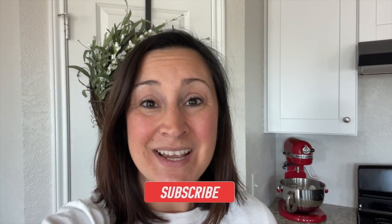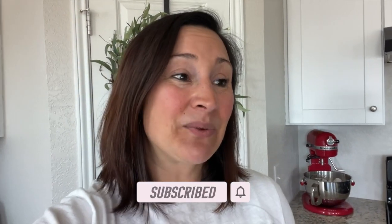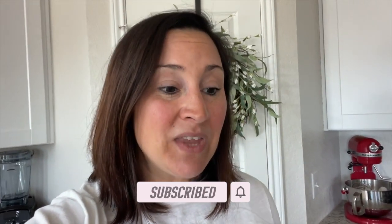Hey guys, welcome back. We are doing a science project today. The kids are now in second grade and this year we are amping up the science projects, the social studies lessons, and the art classes. So we're going to bring you guys along for some of them. And this is going to be our first science class, so I'm really, really excited.